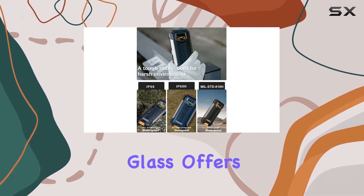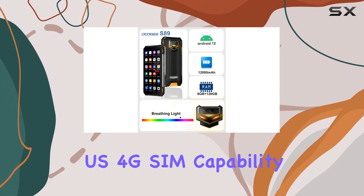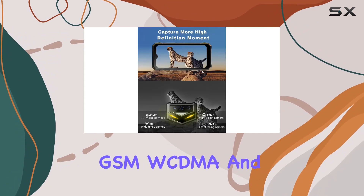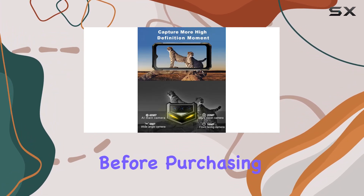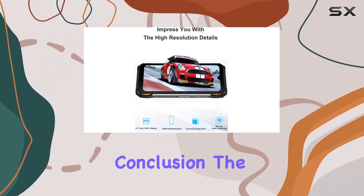The 6.3-inch LCD ultra-bright FHD screen, protected by scratch-resistant Corning Gorilla Glass, offers clear outdoor visibility even with wet hands or gloves. Dual SIM 4G capability makes it compatible with T-Mobile GSM, WCDMA, and LTE networks — before purchasing, confirm compatibility with your carrier.